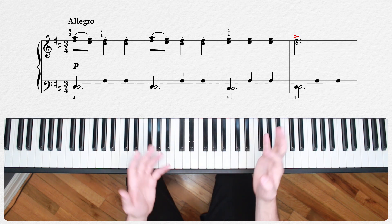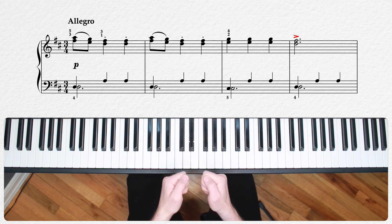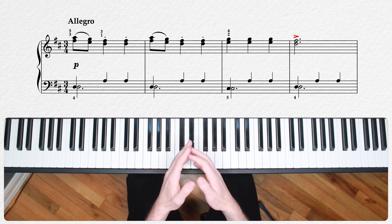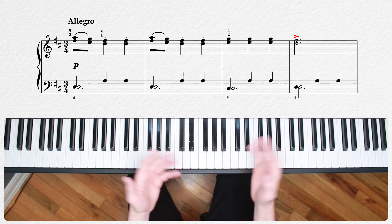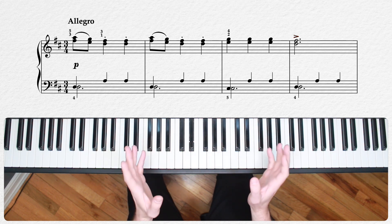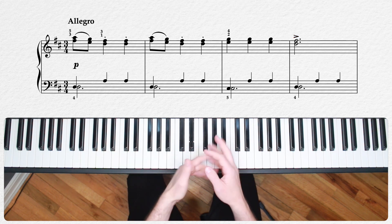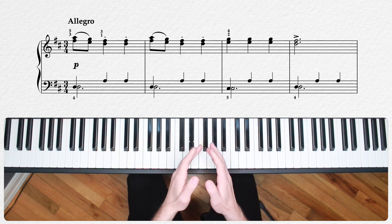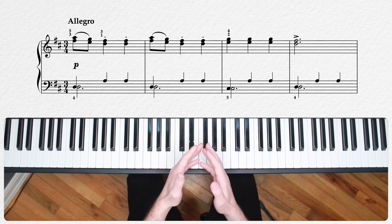Check out that accent in measure four. I wouldn't worry too much about making that a heavy hitter — it ends up sounding a little awkward. I think Czerny wrote it in here just to emphasize the end of this part of the musical phrase, and to make sure that the performer was not de-emphasizing the note — diminuendoing it, that is.